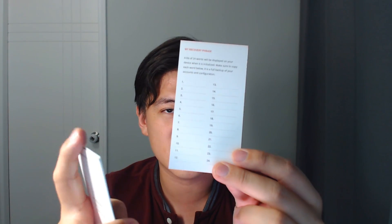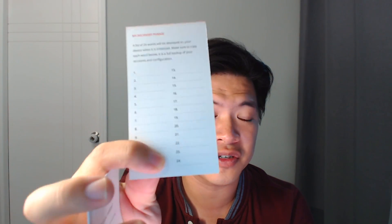There's also a recovery sheet, and you'll have to write your recovery phrase on here. In the event that something goes wrong with the device, this sheet lets you recover everything. However, losing this sheet — or letting it fall into the wrong hands — is equivalent to losing your Ledger Nano S entirely, because anyone with it can recover and make a new device. Make sure you write it down carefully and accurately.